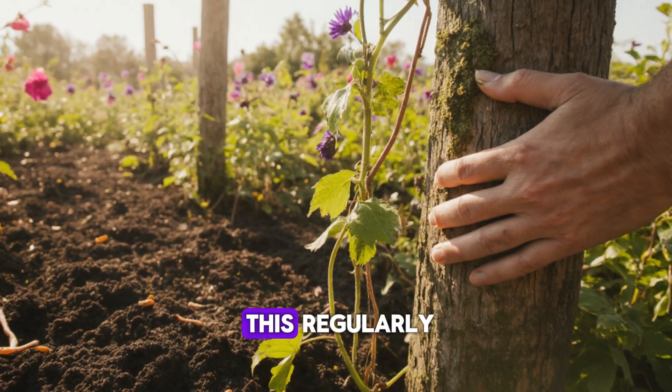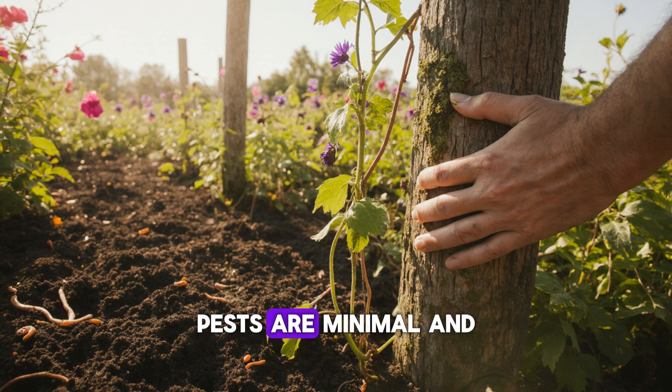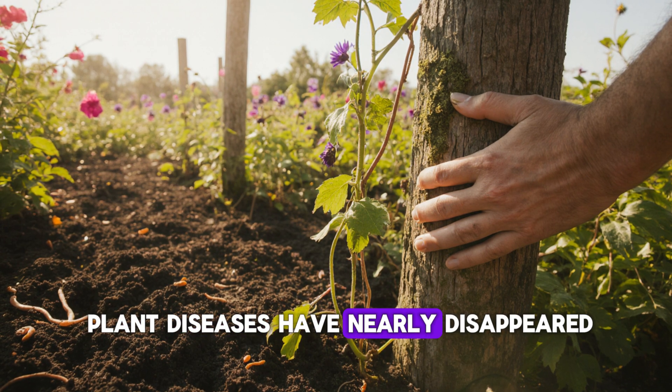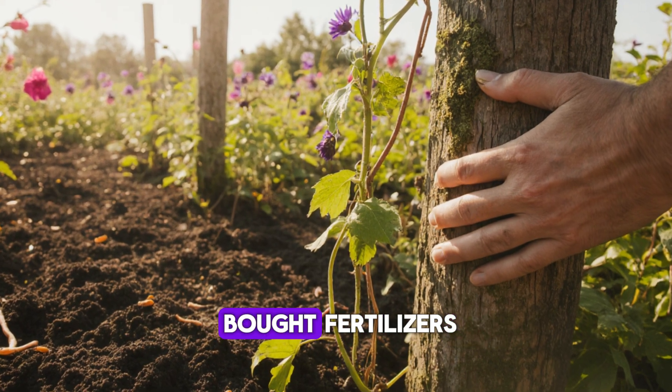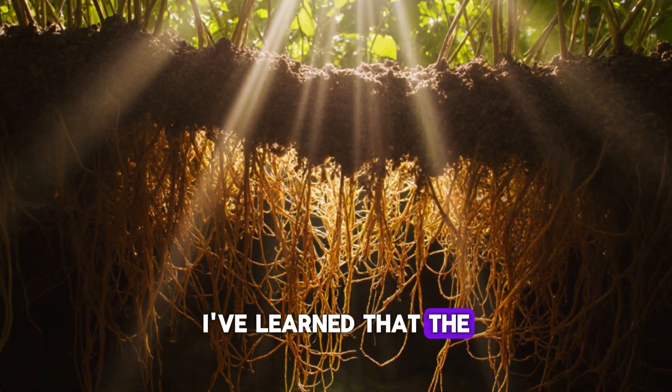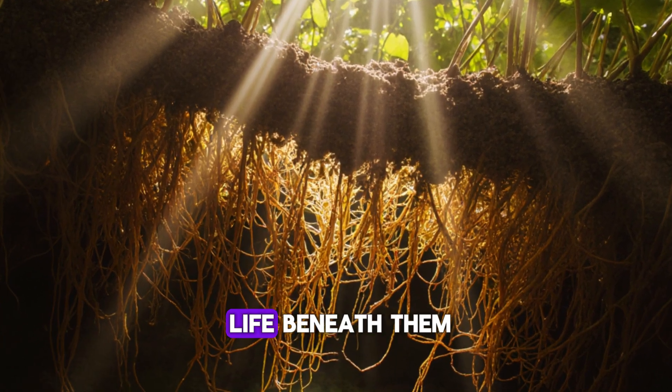Since I started doing this regularly, my garden has changed completely. The soil stays moist longer, pests are minimal, and plant diseases have nearly disappeared. Most importantly, I'm no longer dependent on store-bought fertilizers. I've learned that the key to a thriving garden isn't feeding plants more — it's feeding the life beneath them.